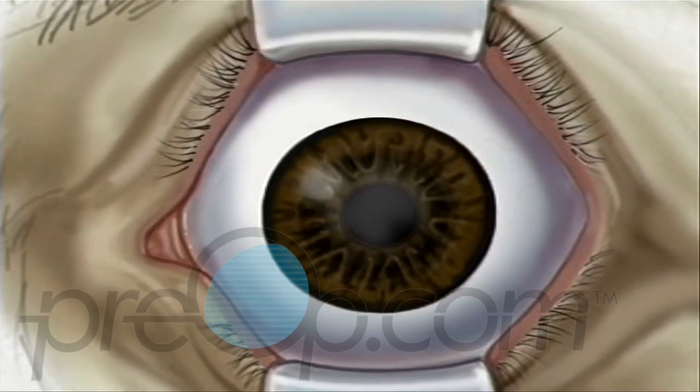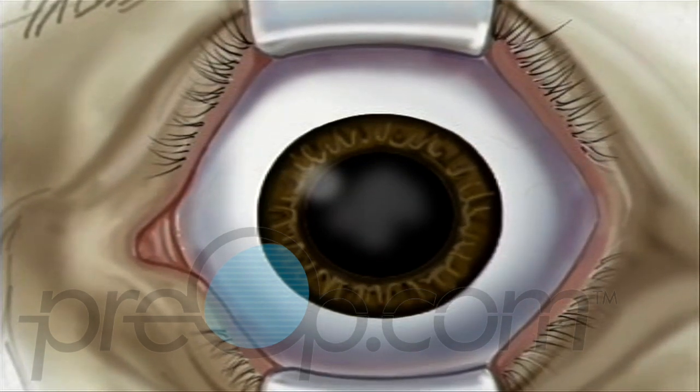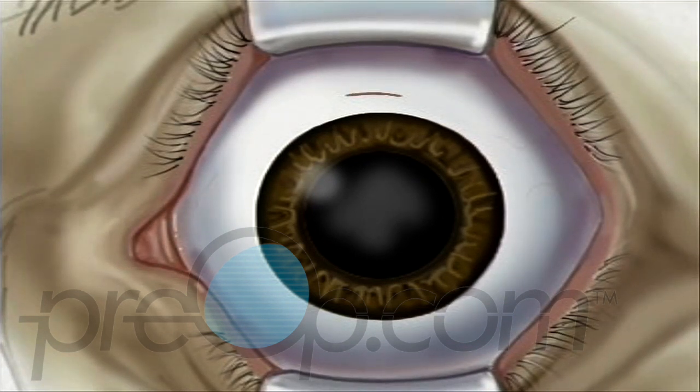By now, the pupil will be fully open or dilated. When the operative field is numb, the surgeon will use the microscope to help make a very small incision, just three millimeters above the iris. The lens is located just behind the iris, contained in the elastic capsule. Next, the surgeon will open the top of the capsule and remove the lens.